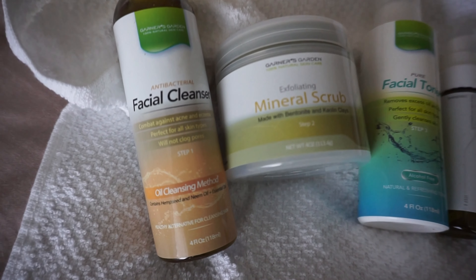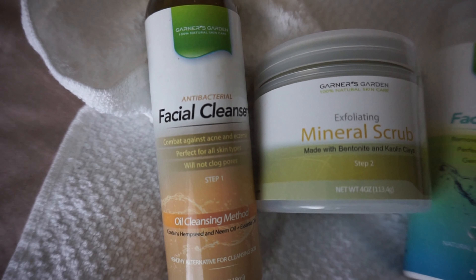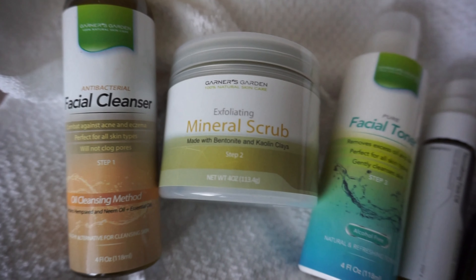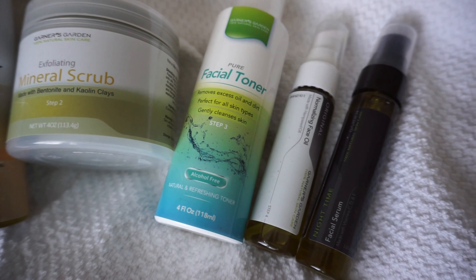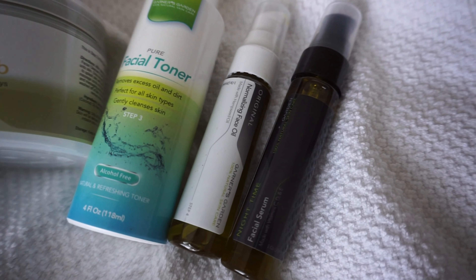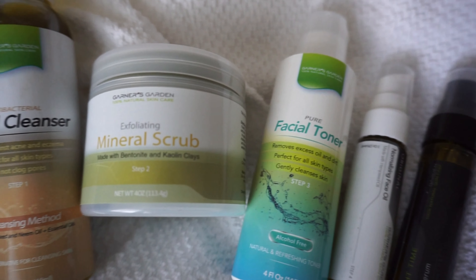Hello everybody, it's been such a long time but here we are — welcome back to my channel. I just wanted to come at you guys today with what you could call an initial review on Garner's Garden five-step facial wash.